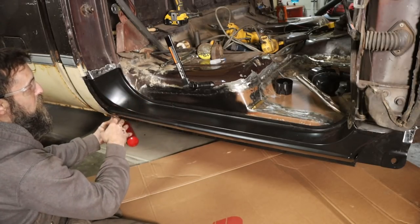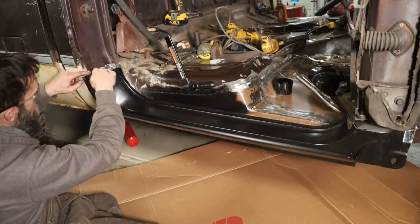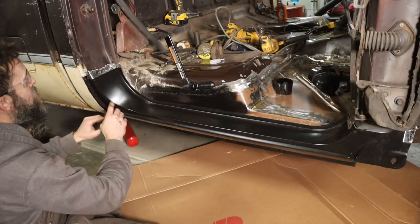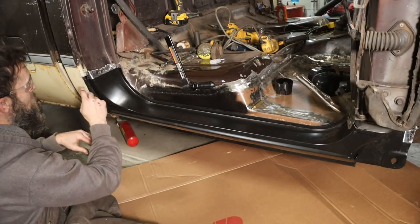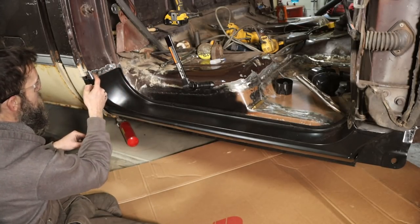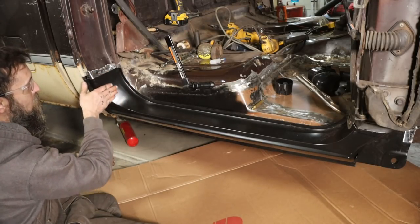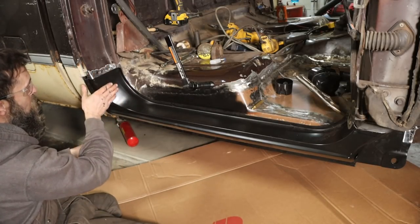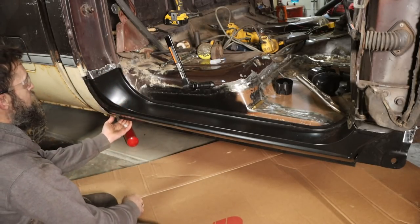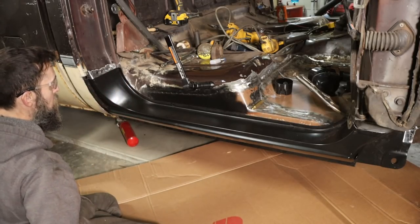A little lower is better than high. The original metal here goes down quite a bit so we need to trim this a little bit — fit it, trim a little, fit again — back and forth until we get the end of this metal to button up to the end of the original metal at the proper height. That way we can seam weld it and it'll leave us a really nice joint that we can easily do the body work on. I'm going to mark where I think it needs to be cut and start cutting.